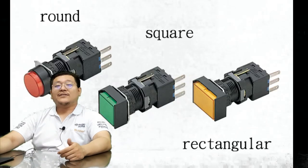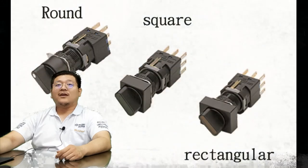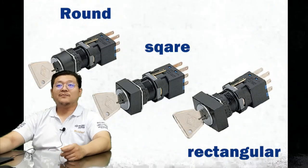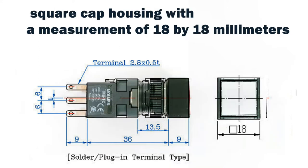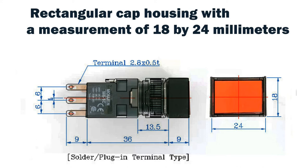The main characteristics for all M6 products, except for the emergency push button, are as follows. There are three cap housing shapes most M6 products are built to: round cap housing with a diameter of 18mm, square cap housing with a measurement of 18x18mm, and rectangular cap housing with a measurement of 18x24mm.